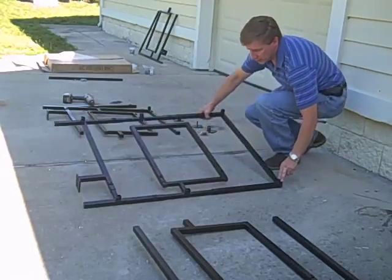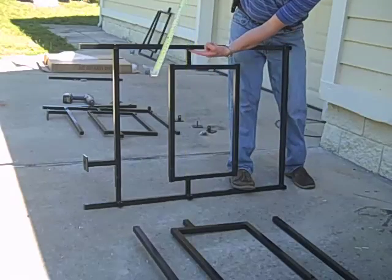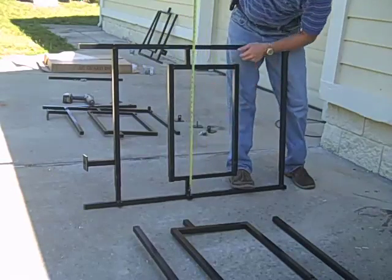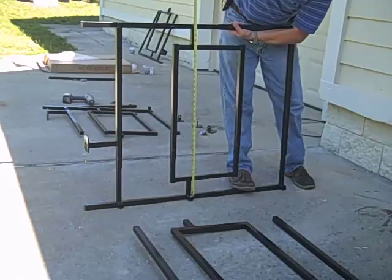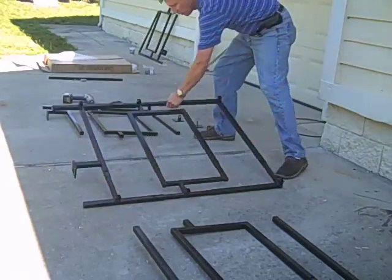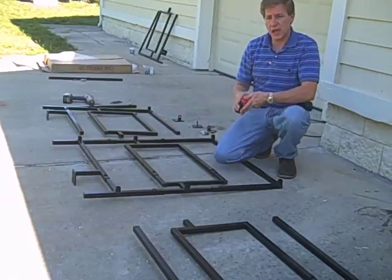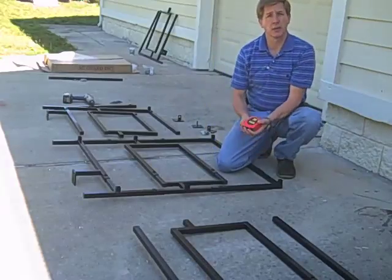Now I'm going to widen the cage. I want 34 inches, measuring from the inside to the inside. Expand it to 34 inches. When you get to where you want it, lay it back down to the ground. When the width is set, double check it one more time, then tighten up your set screws.